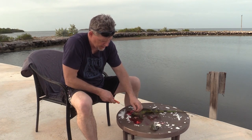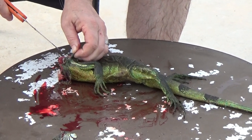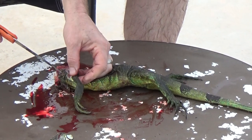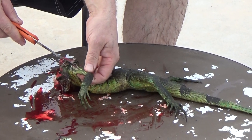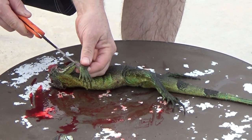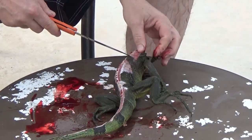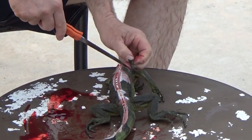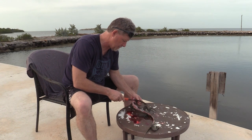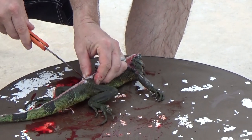Now I'm going to go ahead and cut down the legs of this iguana, because the good meat is on the legs and the tail. I'm going to cut down the legs just like I would with anything else I wanted to eat, like a squirrel — all the way down to the wrist. I'm going to do the same thing on the other side, split his legs and go all the way up to the wrist. Then on the back leg, I'm going to do exactly the same thing.